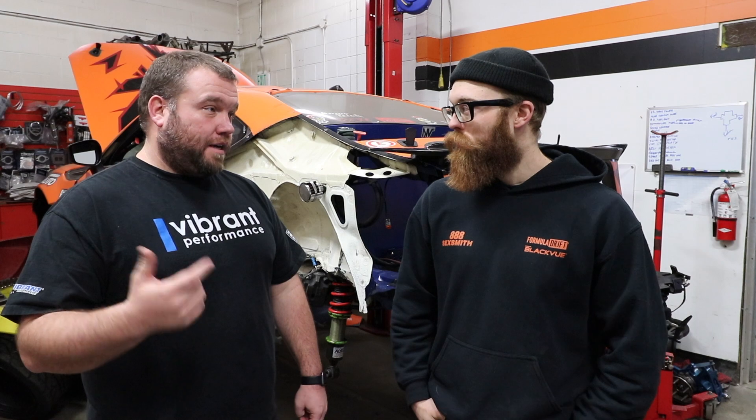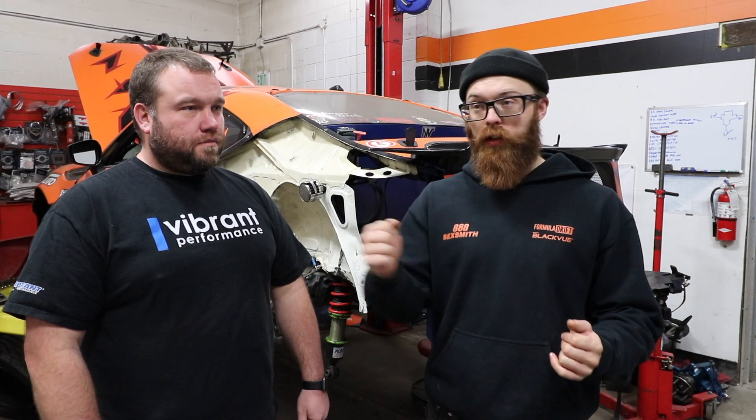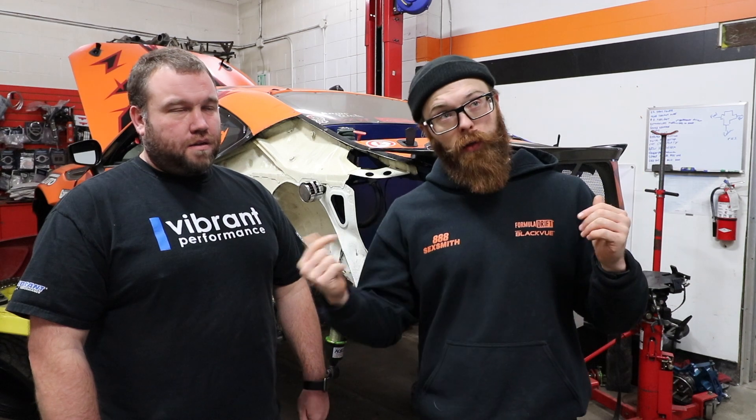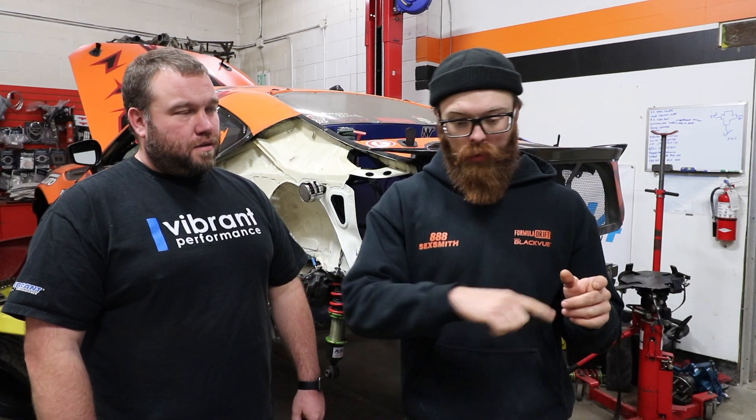At Irwindale — since that's probably freshest in your head — how did the setup work? We had it set up so fourth gear on the big bank and third gear on the second inner bank. You launch in second, third, fourth, initiate, run the bank, transition, and just as you're getting to the second inner lower bank you go down to third, and then you're good until the end of the course.